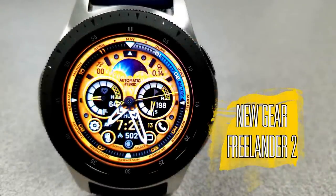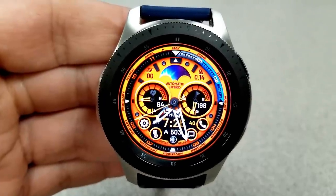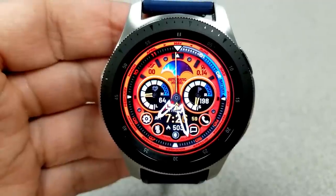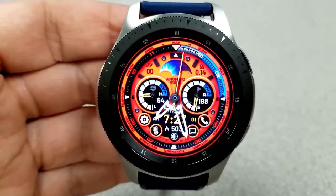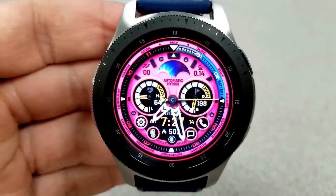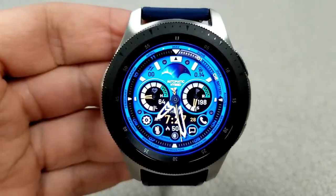Next up is this stunning Virgin face called Freelander 2, and to be able to get a Virgin face for free is really amazing, because he always gives us very bold designs. It's no surprise that he won the Samsung Designer of the Year award for 2018. This one is a hybrid face and it comes with a variety of colorful themes and variations.